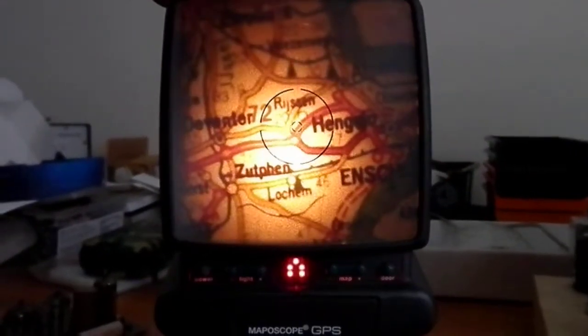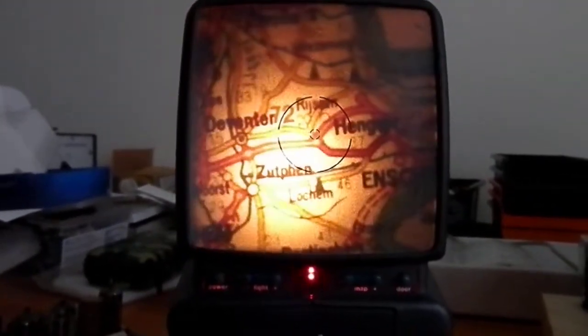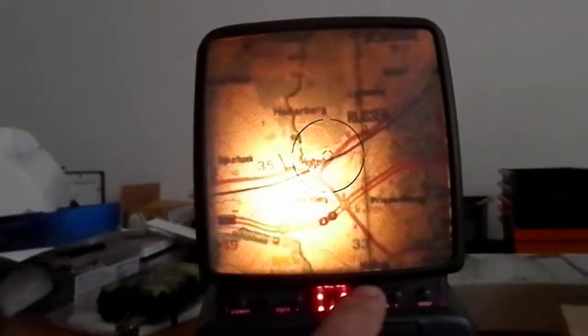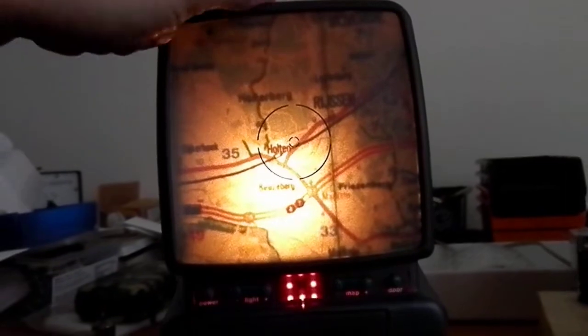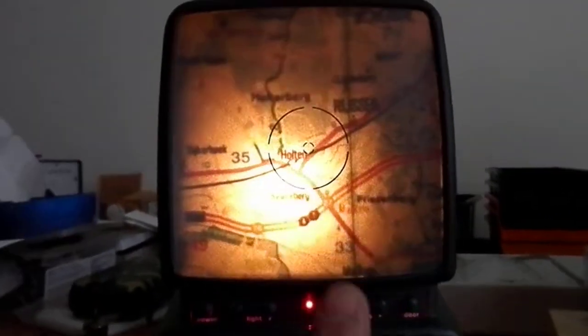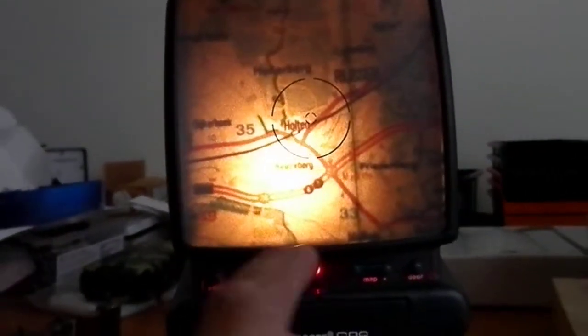This is the center button, and when I press it, it should go to my location — which is not really perfect but quite right, still with no antenna. It shows I'm here, but actually I'm here. For an old unit, it's still okay.